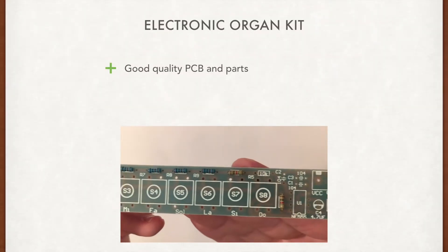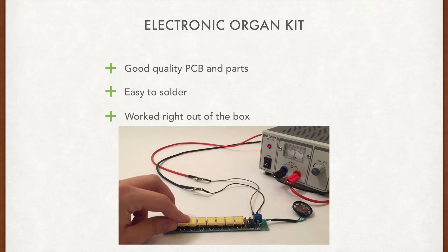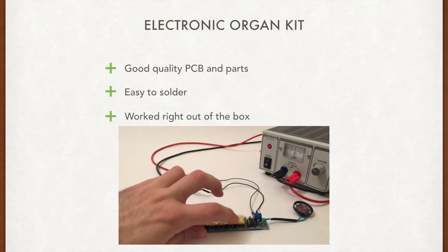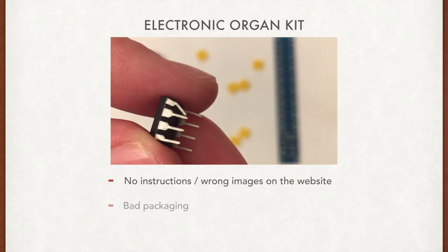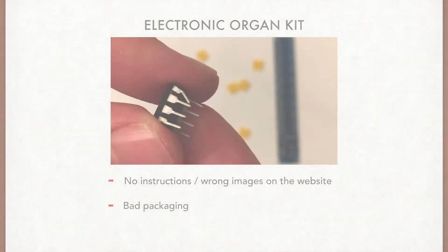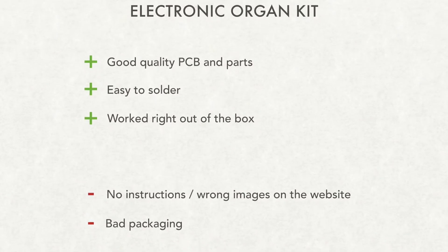Let's do a quick recap. Overall the parts are good and the PCB is really nice. The kit was easy to solder and it worked right out of the box. However there were no instructions included and the website had wrong images. The main problem with this kit was the bad packaging. Overall this was a really nice kit and it was easy to assemble, so it's suitable for beginners or maybe even kids that are interested in electronics. Due to the bad packaging and the missing instructions I would rate this kit four stars.